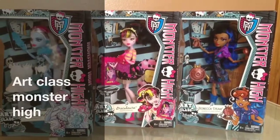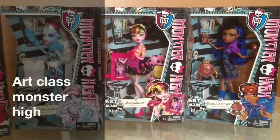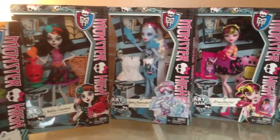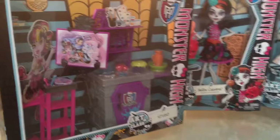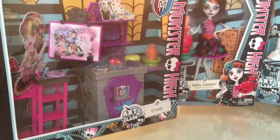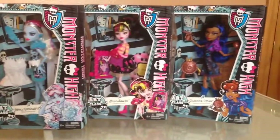Hi everyone. Sorry I've been so long doing another review. I have tons to do actually, and now I have my office set up so it might be a little bit easier for me to do reviews. I am going to do the Art Class Monster High today and I have the studio and the four dolls to open up.